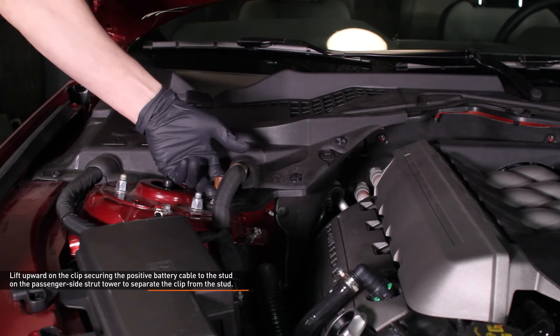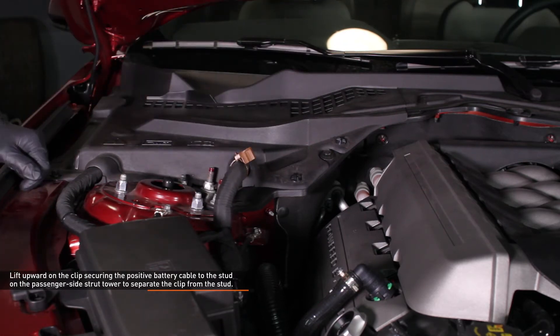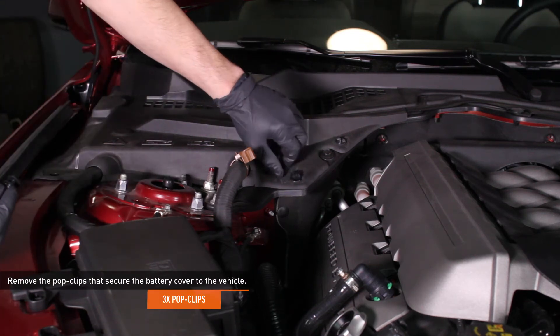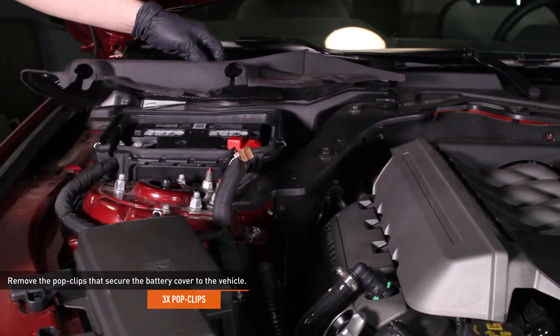Lift upwards on the clip that secures the positive battery cable to the stud on the passenger side strut tower to separate it from the stud. Remove the three pop clips that secure the battery cover to the vehicle — spin the head on the pop clip counterclockwise to loosen it and then pull out the clip. Remove the battery cover by lifting it upwards.